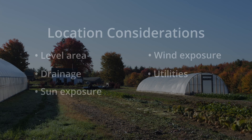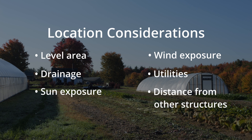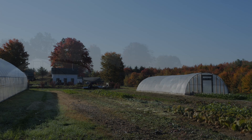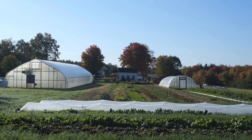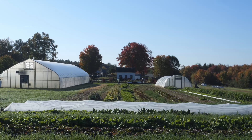Consider which utilities — water, electricity, fuel, etc. — will be needed at the house, and make sure that you're able to provide those at the location. The greenhouse or tunnel should be 12 feet from other structures. This helps prevent shading but also gives room for snow removal. Select a site that's not shaded by trees or other structures during the time of year that the house is going to have crops.